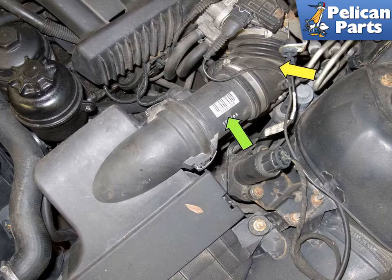Early 6-cylinder models have a longer mass air flow sensor body and utilize a screw-in type electrical connector. Always inspect and replace any cracked air intake ducts when servicing your mass air flow sensor.